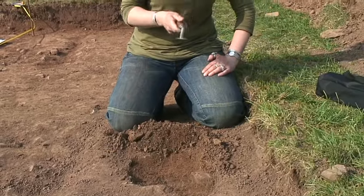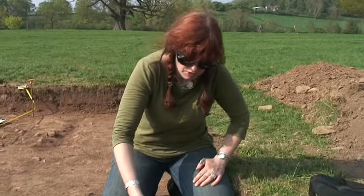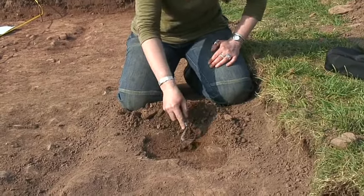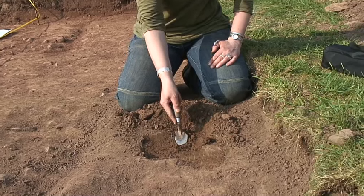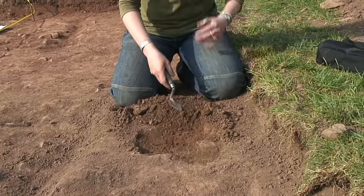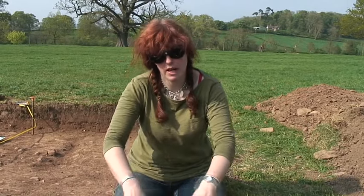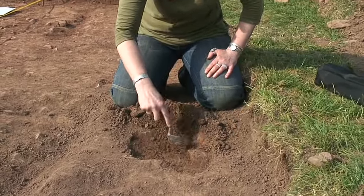The one thing you don't normally do with a trowel is use the point. You don't want to be digging in like this, because obviously you don't know what you're going to be digging into if you do that. But there are times — say when you've got stones, a cobbled surface, or an area of metaling as we call it — where you just use the point.